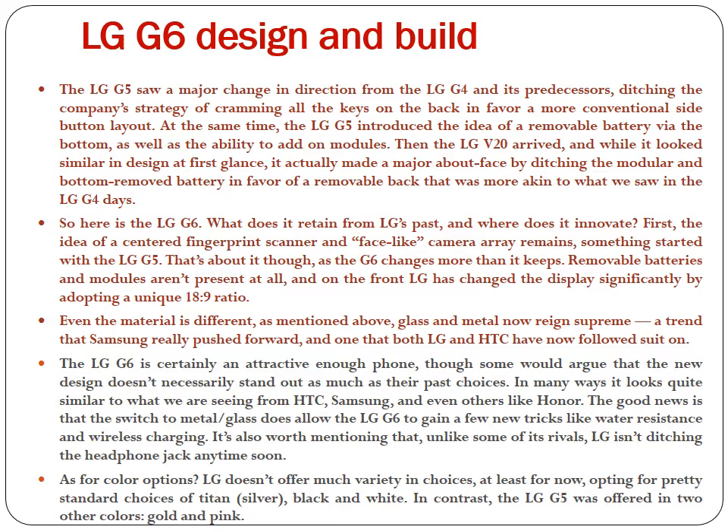The LG G6 is certainly an attractive enough phone, though some would argue that the new design doesn't necessarily stand out as much as their past choices. In many ways it looks quite similar to what we are seeing from HTC, Samsung, and even others like Honor. The good news is that the switch to metal and glass does allow the LG G6 to gain a few new tricks like water resistance and wireless charging. It's also worth mentioning that, unlike some of its rivals, LG isn't ditching the headphone jack any time soon. As for color options, LG doesn't offer much variety for now, opting for pretty standard choices of Titan, Silver, Black, and White — compared to the LG G5 which was offered in Gold and Pink as well.